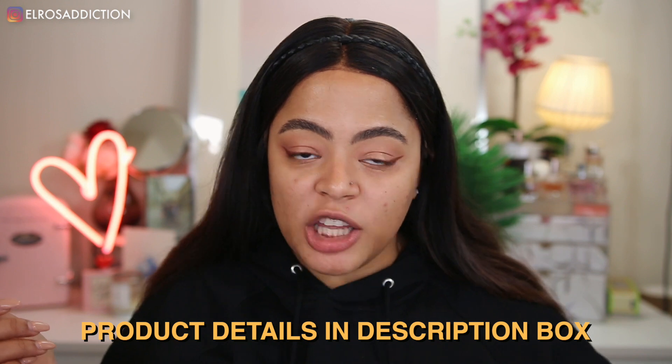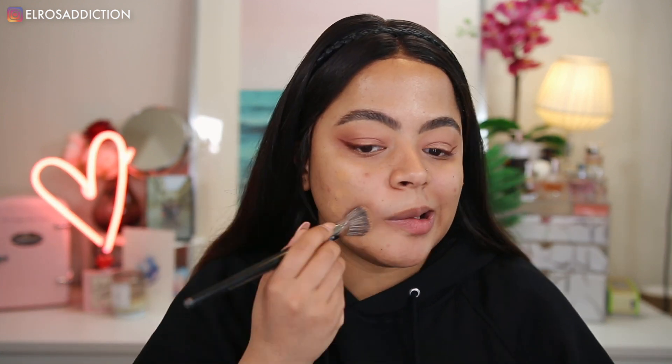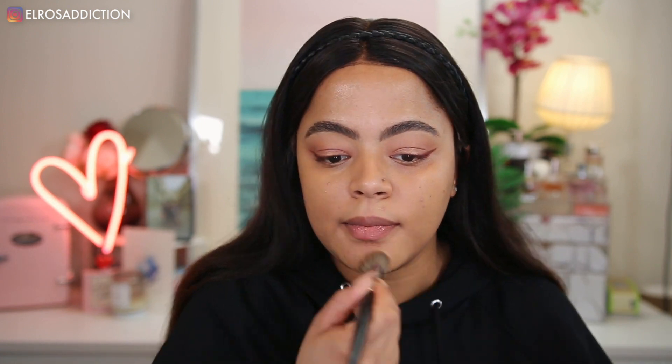All details of products I'm using are going to be in the description box, so if you don't see it on screen, everything is listed there. For foundation today, we're going to be using the Anastasia Beverly Hills Luminous Foundation in shade 355N. I do have a full review and wear test of this foundation you can find over here if you're interested. It's probably a smidge too pale but we're gonna make it work.